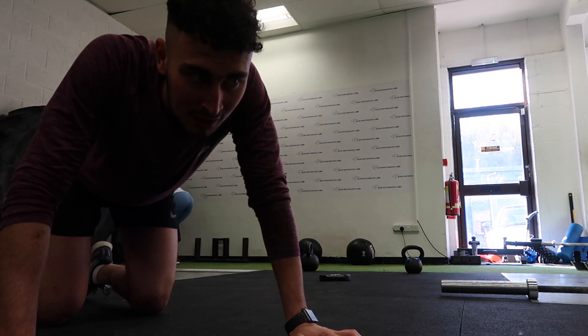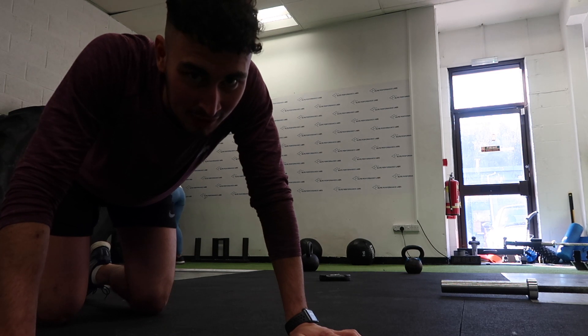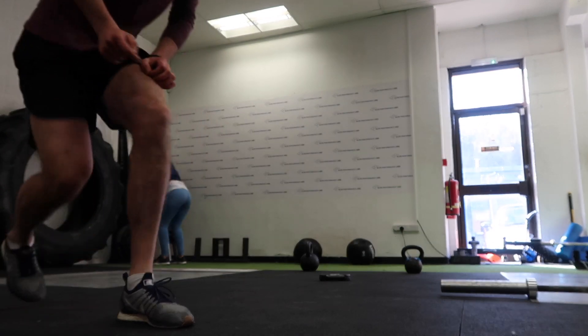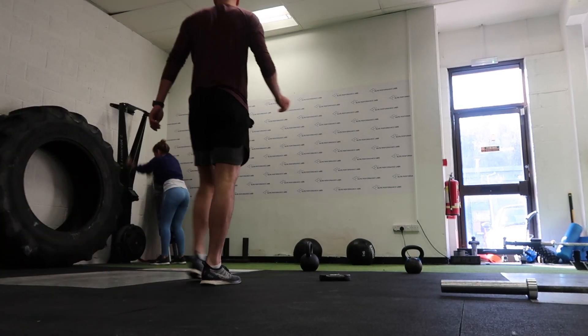First one done — surprisingly really hard. Nine rounds left, let's go. And we are finished — that was actually really, really tough. I feel absolutely horrendous. Now your lungs start burning — that was horrible. We're going to go get some food now and try and recover. See you guys in a bit.